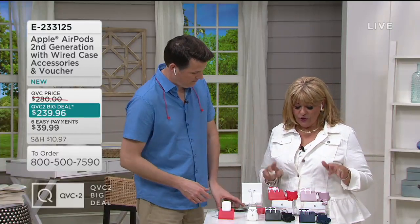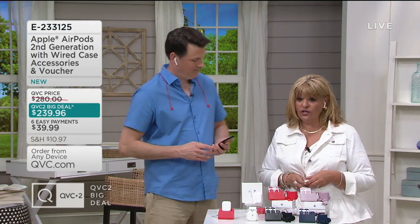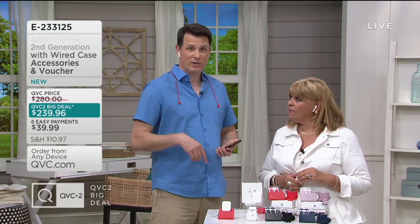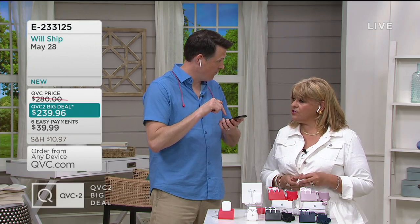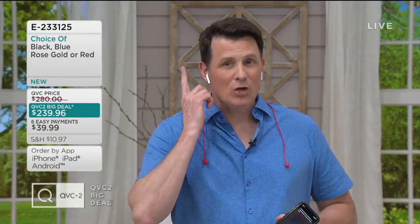Can you answer calls when using the AirPods? Yes. You can do it traditionally by just touching your phone, or you can say her name. When you just say, "Hey Siri," it's going to activate automatically. You can also just double tap the stem and the call is answered. But the easier way to do it, because these are the second generation, is to say, "Hey Siri, answer the call," and she'll answer the call for you.